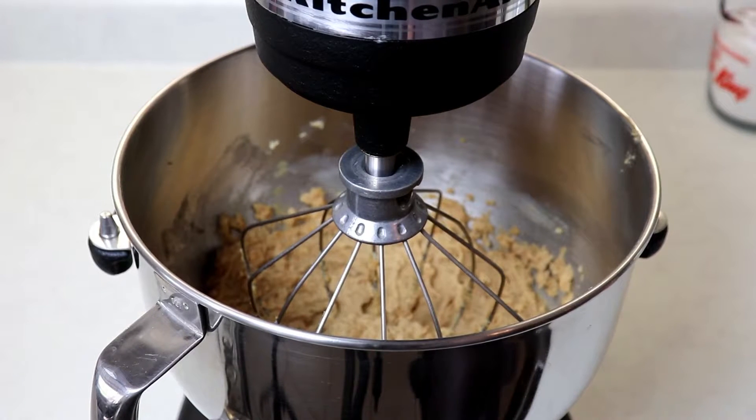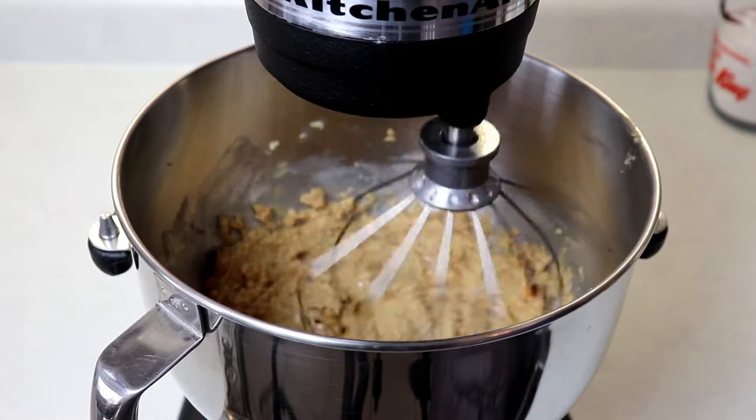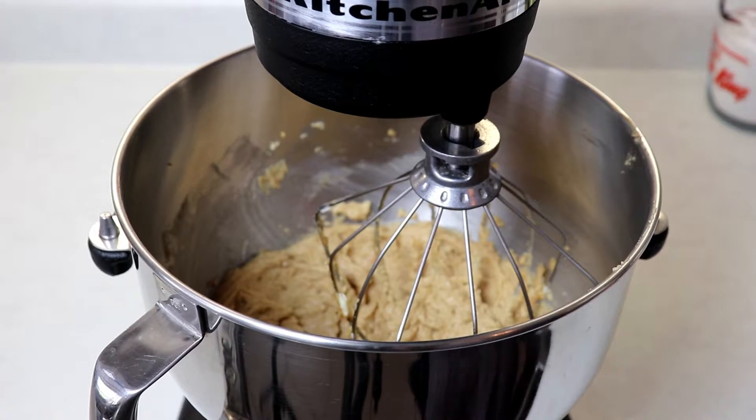Now we will add in our egg and vanilla and mix again until everything is nicely incorporated. Then we will add in our half and half cream with the mixer on low, slowly adding it until you have completely used up all of your half and half cream.